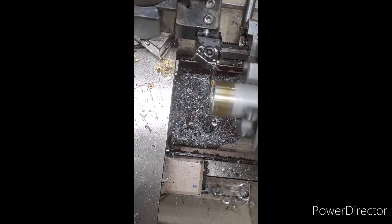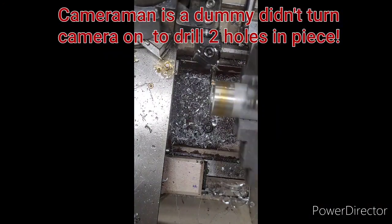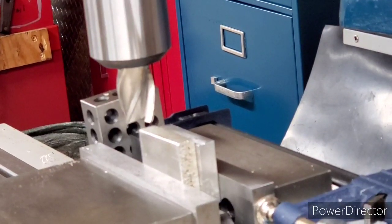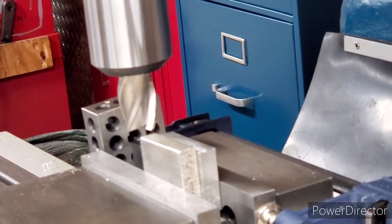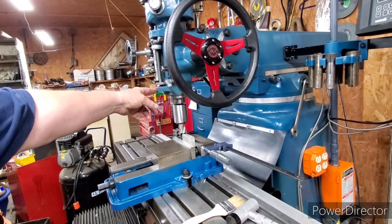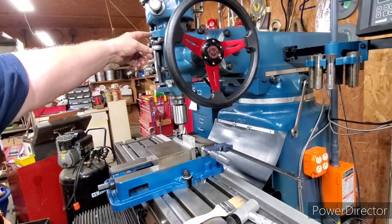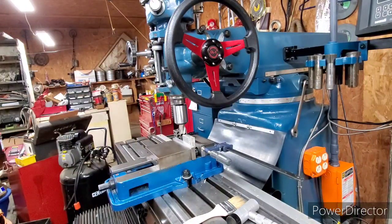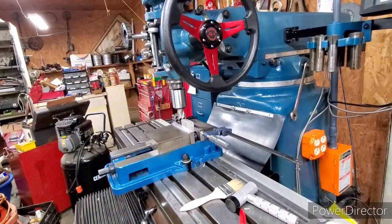We're going to set this up in the mill now and we've got two holes to drill in it. This is going to be the top block and the bottom block to hold this DRO on the bottom of the quill and up at the top. They'll mount there and then the DRO itself will mount to them. With that being said, let's get started.